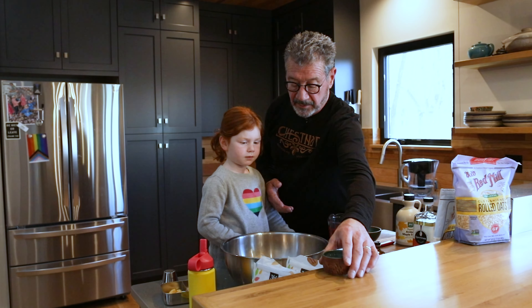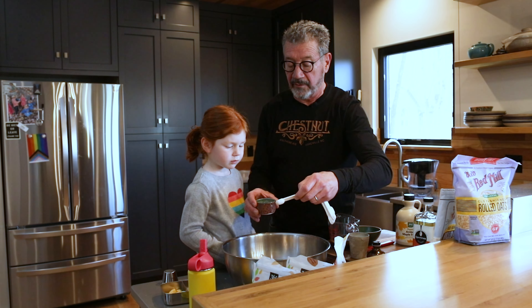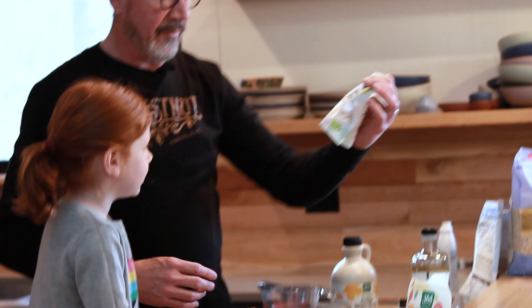Half a cup of safflower oil, so we're just going to bring that up to where it needs to be. Before you mix the liquid into the dry, you need half a teaspoon of salt — I use a kosher salt and pepper mix, but you can just use regular salt.